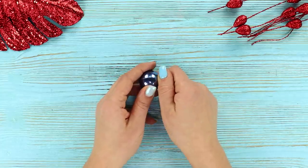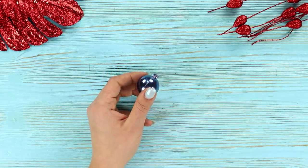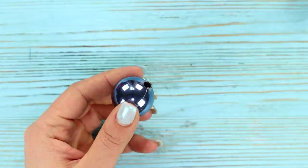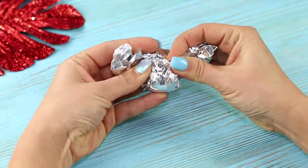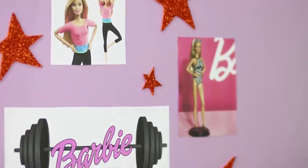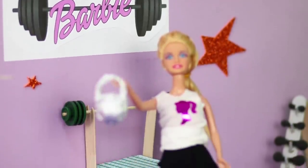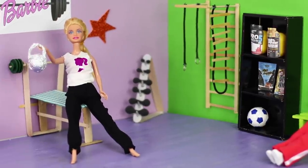Now we will tell you what you can make from a small Christmas ornament. Remove the holder from it, cut off the tip, and wrap it in foil. Make silvery tips and connect them together. You gotta wait for strength training — now Barbie will have the strongest muscles in the class for sure!